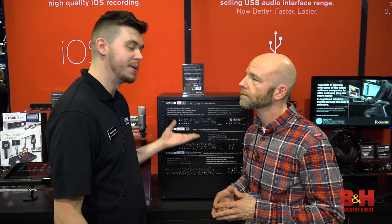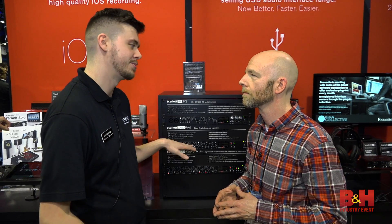Exactly. Especially drummers really love these kinds of units. Maybe if you pick up an 18i20, or you already have a unit — maybe a Gen 1 18i20 — and you want to add some more channels to it, you can definitely do that with the OctoPre.